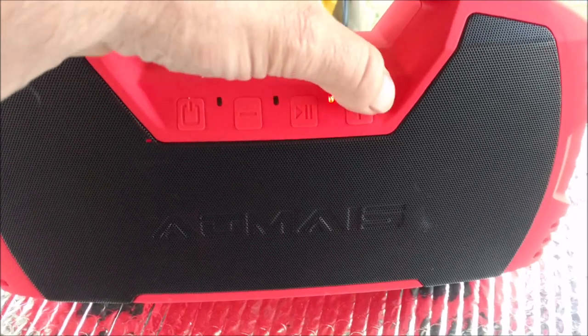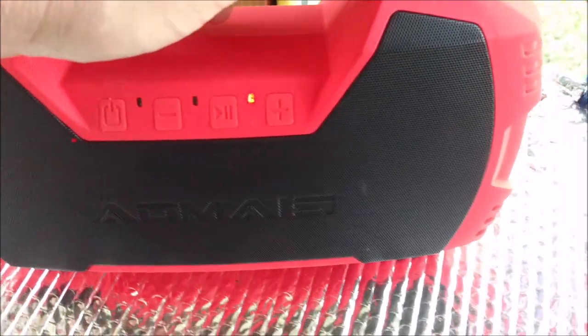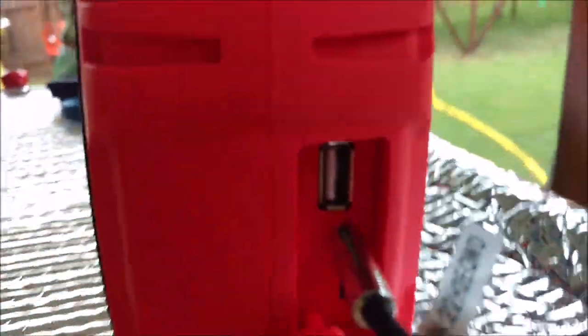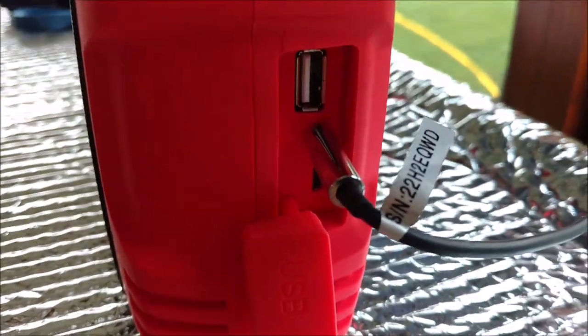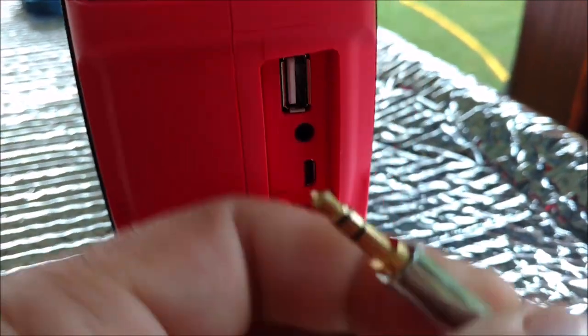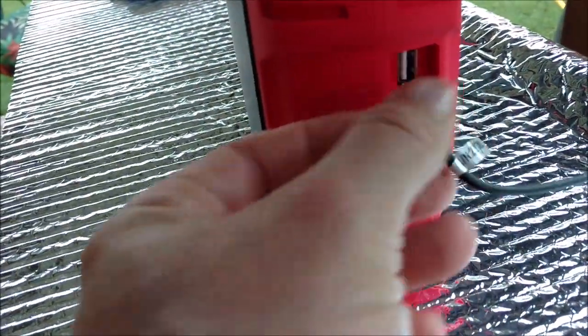It has an IPX7 waterproof rating, which is believable. Let's look at some of the connections on the side here. There's a USB out for charging your phone or device, and you've got a 3.5mm in, which I'm using in connection with my TV set — works pretty good. And of course you've got Bluetooth.